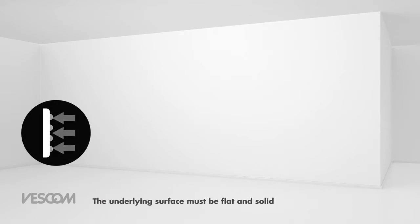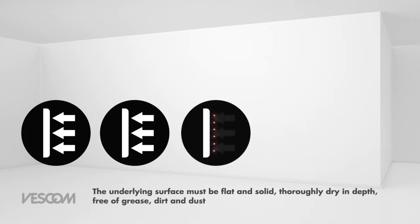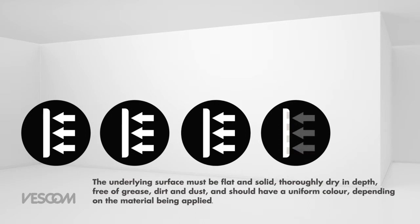The underlying surface must be flat and solid, thoroughly dry in depth, free of grease, dirt and dust, and should have a uniform color, depending on the material being applied.